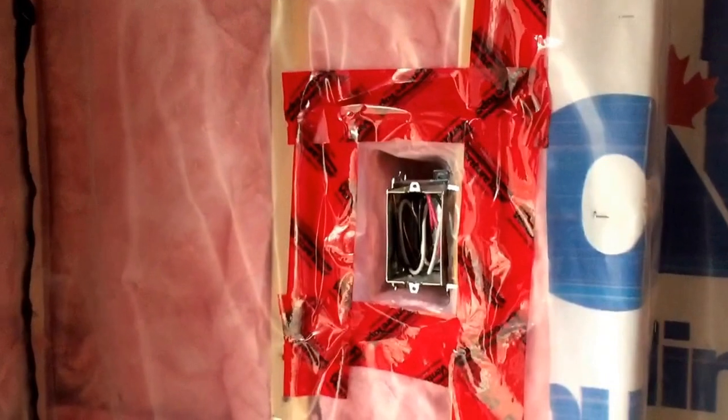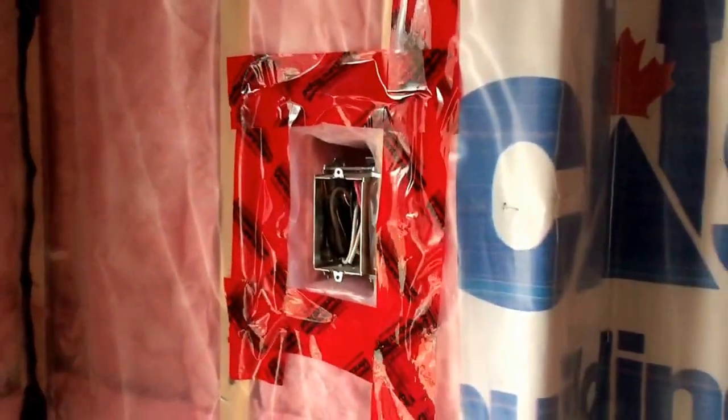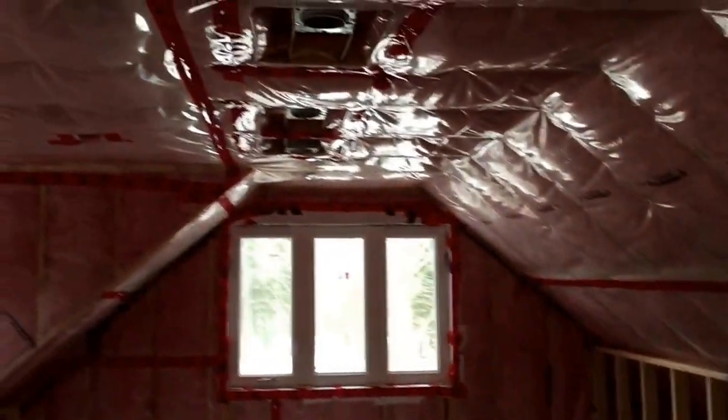Three-wire switch to the loft upstairs — right here, turns on, I believe, nine pot lights up here.